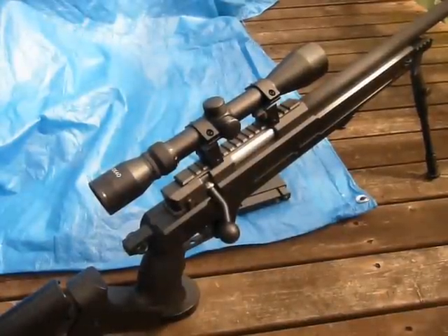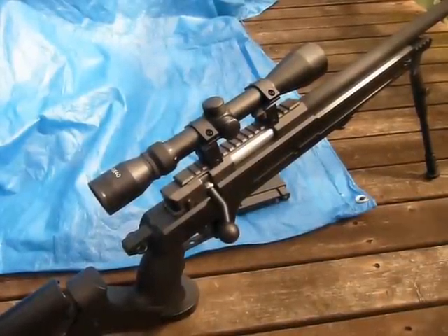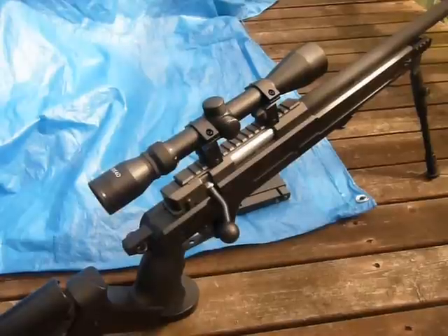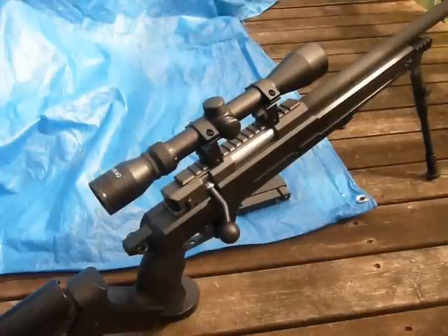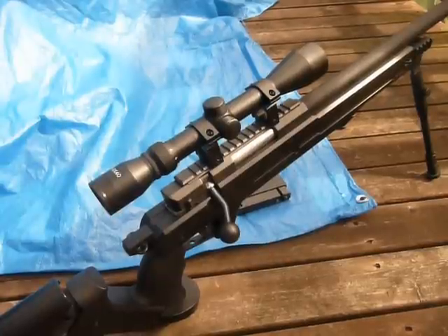The weapon is bolt-action. It is externally completely plastic. Most of the internals are metal except the spring guide, as far as I know, and most of the trigger assembly. That's one of the bad things — the trigger assembly is plastic, and you're eventually going to need to replace it with some sort of L96 one, usually a PSS-2 or something like that.